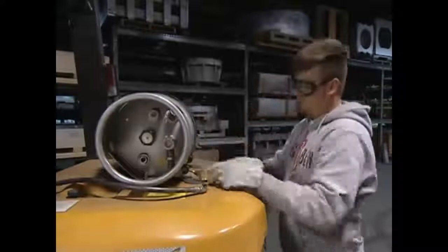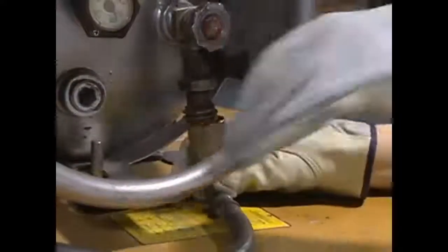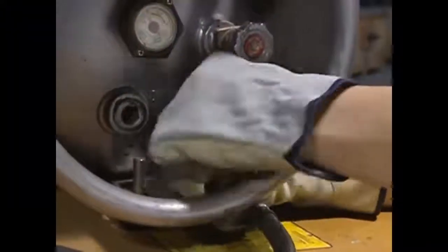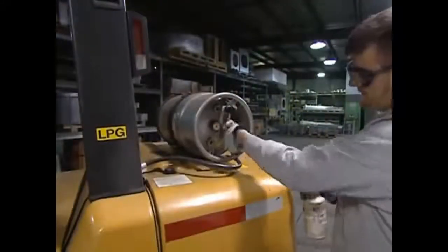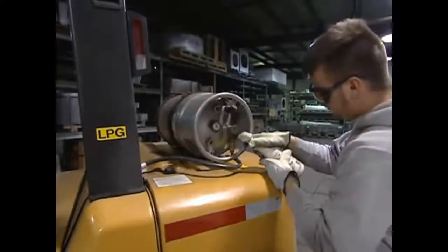Then connect the holding straps, tighten the connecting nut, and check the hose to make sure it's tight. Now slowly open the valve on the cylinder part way and check for leaks. The key words: smell, listen, and look. You can also use a solution of soap and water to test the seal for leaks.